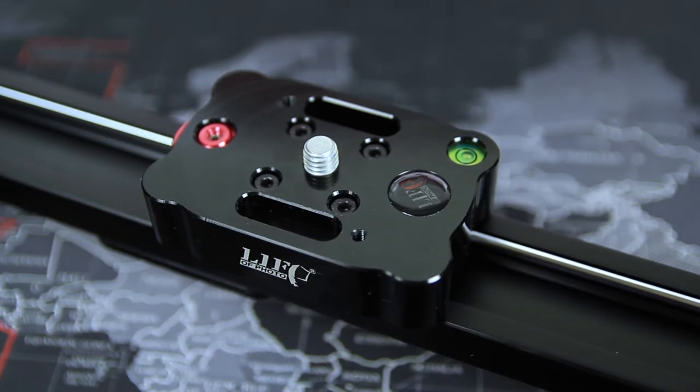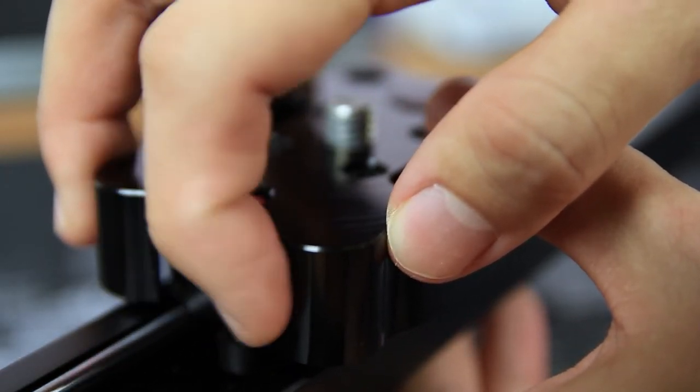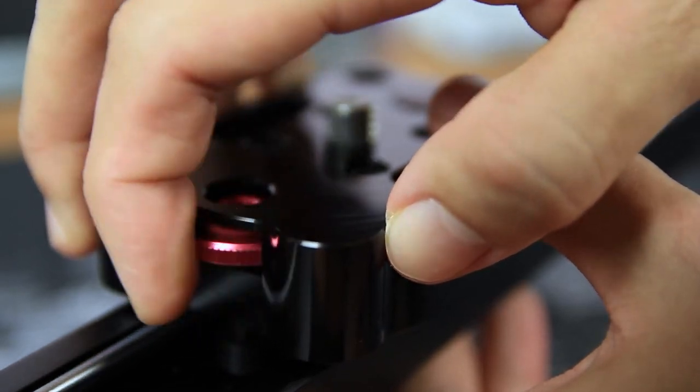This is the base plate. At the middle it has a 3/8 inch screw for your tripod head. On the right-hand side it has a spirit level, and on the left-hand side it has a rotating knob so that you can lock or unlock your base plate. To lock, you turn it clockwise; to unlock, you turn it anti-clockwise.